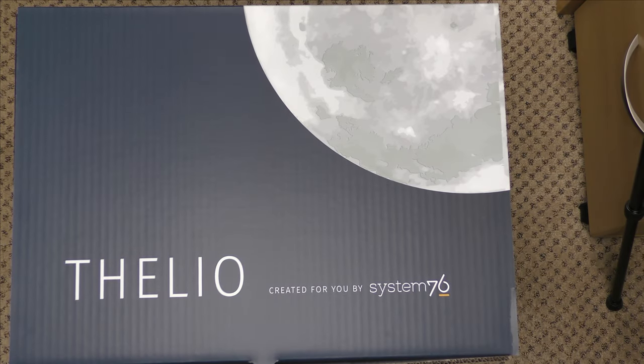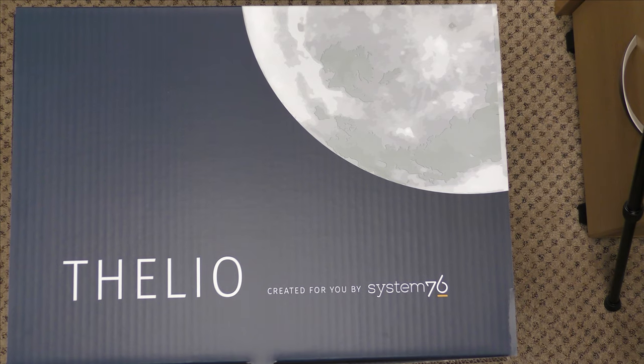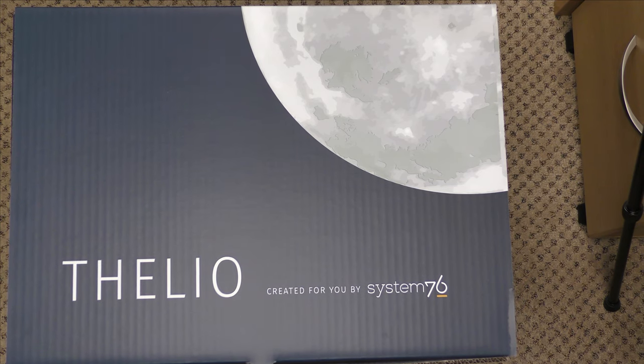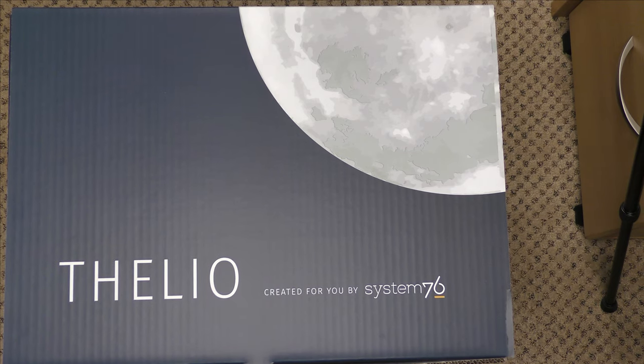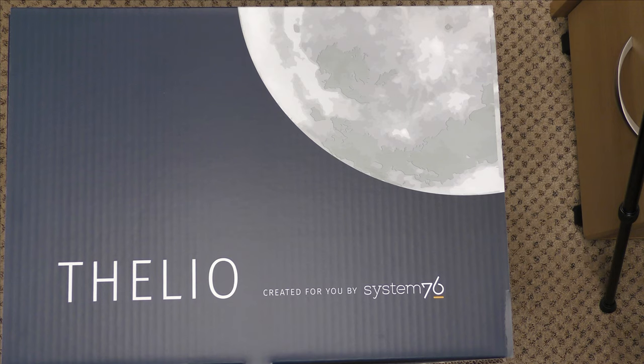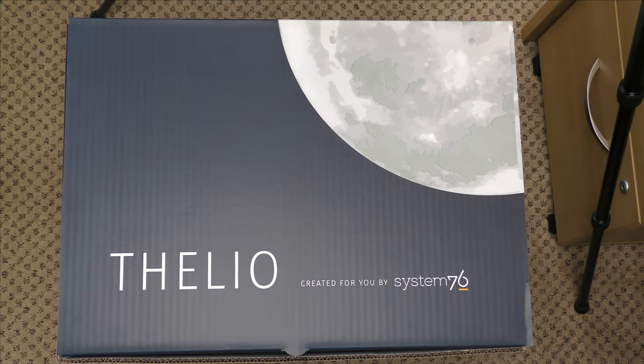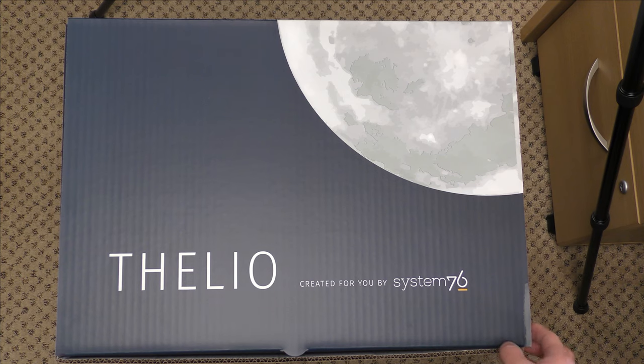Let's go ahead and get this thing out of the box. I'm trying to situate the camera as best I can — this box is very, very tall. I tried to unbox it while I had it on top of my desk, but in order to get a good view the camera would actually have to go through the ceiling. So I have it here on the floor. I guess it's better than nothing.